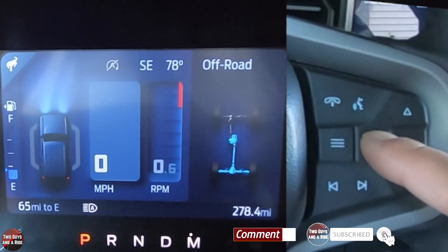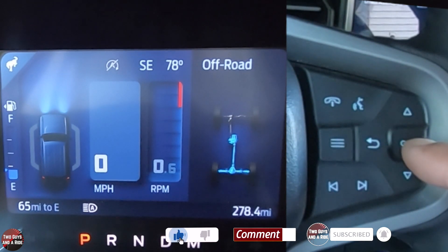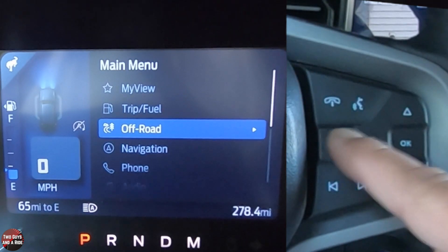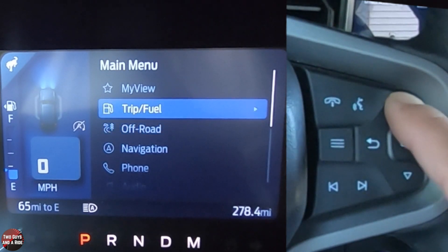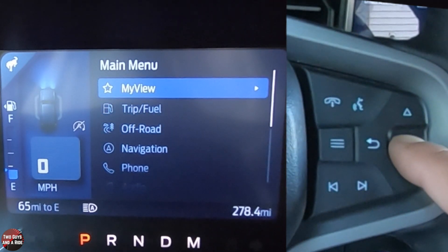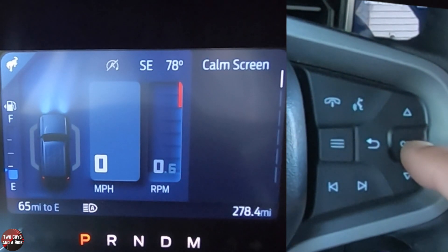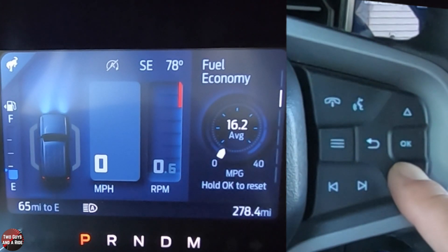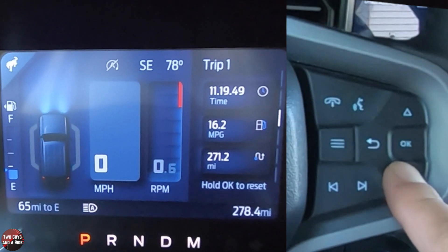You've got a menu button, a back button, up and down, and OK. So if I press the menu button, I can see my view. If I click on that and press OK, I can choose from calm screen, fuel economy, trip one, off-road, tire pressure, and then I can configure my view.